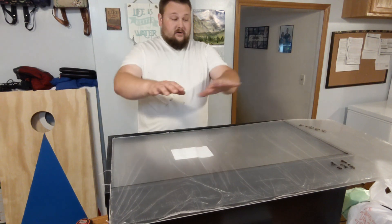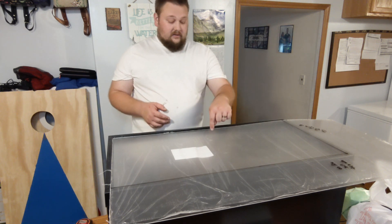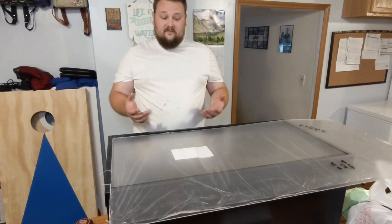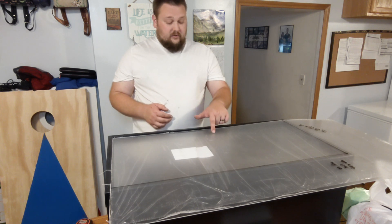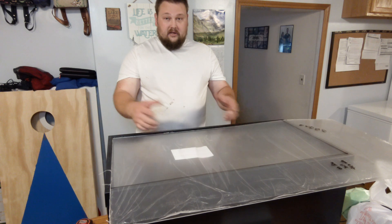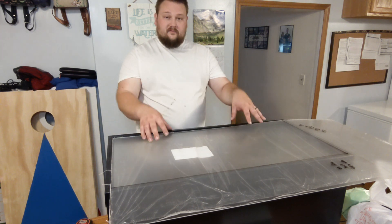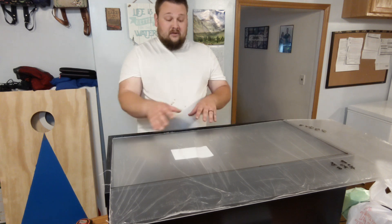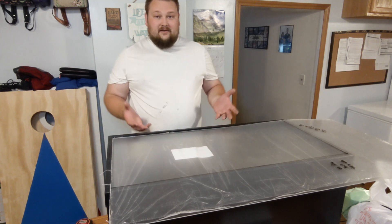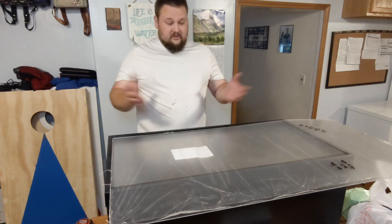I'm going to cut this out and also use a 1-inch paddle bit to drill holes so I can feed the axolotl. Instead of drilling one hole, I may drill two — one on each side — so depending on what side of the tank the axolotl is on, I can feed on either side to get the food in front of him, because axolotls are not the best hunters. They are extinct in the wild, so there's that.